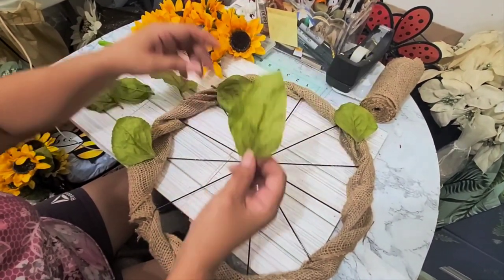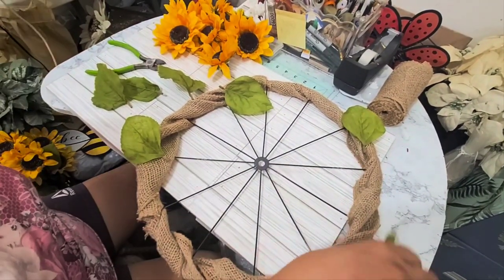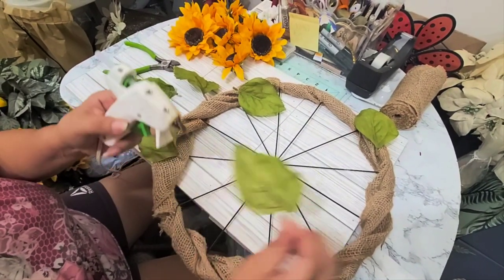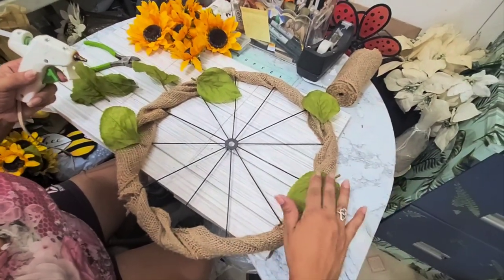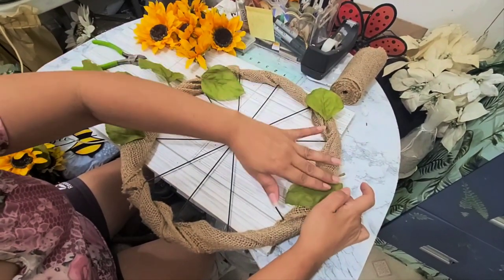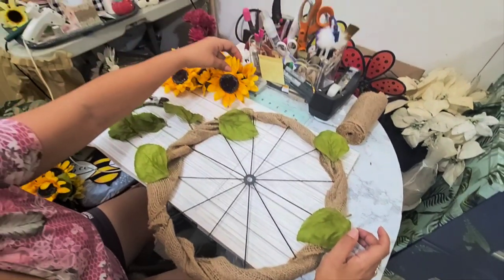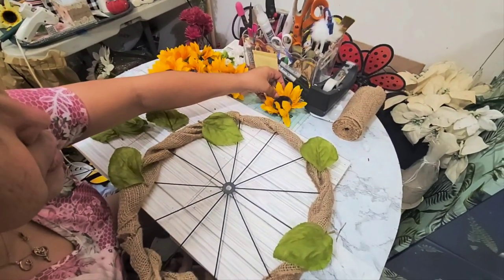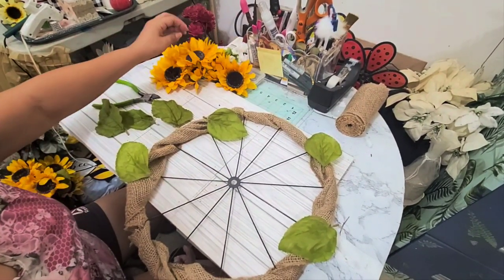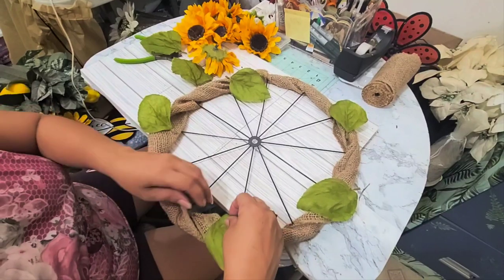I did get two of these bushels because there are only eight flowers per bushel and you need more than eight to complete the whole thing. So in case you're thinking of getting these flowers from Hobby Lobby, just think about that — you're going to need several depending on the size of sunflower you get. These are about three to three and a half inches. If you get bigger flowers, you'll need fewer.